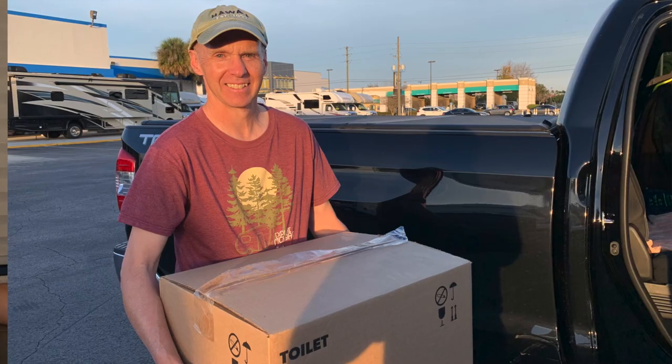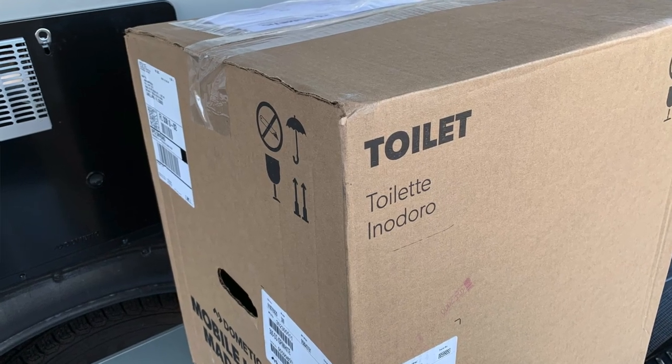The next morning, Tuesday, I began calling camping stores in the area and found a replacement unit at Camping World, about an hour away. They placed a hold on the unit and I picked it up that afternoon. We did this because it wasn't clear we would receive the Dometic replacement in time before leaving the campground, and we wanted a backup toilet. I called Dometic to delay the shipment, and it was then I received a tracking number — the toilet had actually shipped and would arrive Thursday. We replaced the toilet Wednesday with the one from Camping World, and on Thursday the Dometic replacement did arrive.